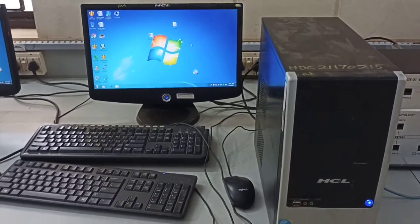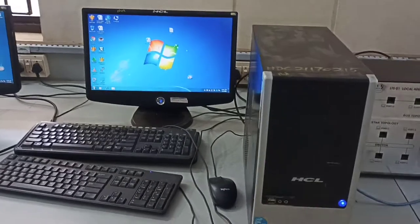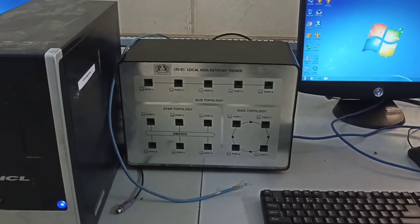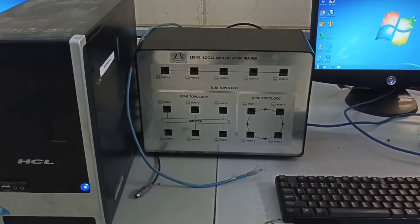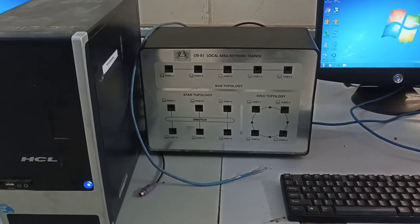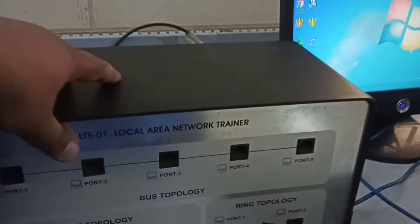Today I set up three systems. This is system one and this is the LAN trainer kit we will be using for a few experiments like topology creation, CSMA/CA and CSMA/CD, then flow control mechanisms like stop-and-wait, go-back-N, and selective repeat. All these experiments we will be using this trainer kit.